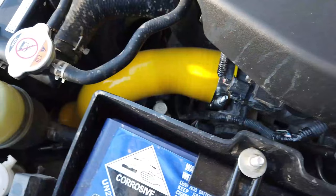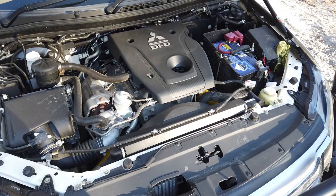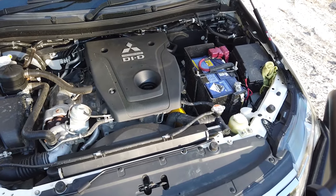First up we've got the intercooler hoses. Now this is a common problem for all modern turbo diesel cars. It's oil plus boost pressure plus soft rubber hoses — they just become weak and will split over time with high boost pressures. Even stock boost pressure is enough. So it's just a problem that they have. The best way to remedy this is by fitting aftermarket hoses or hard lines.